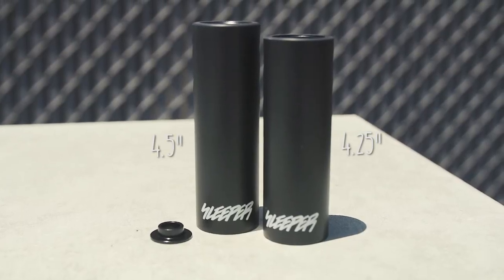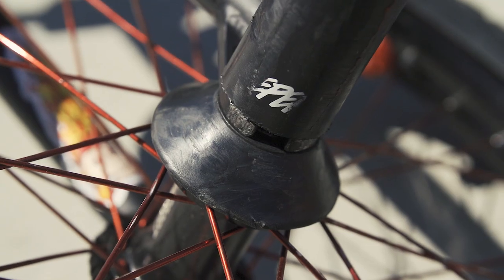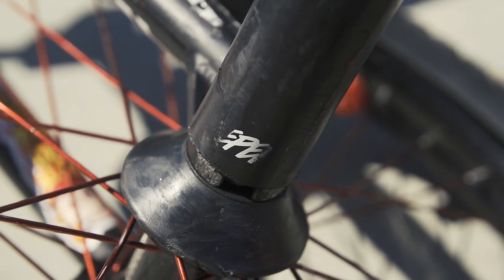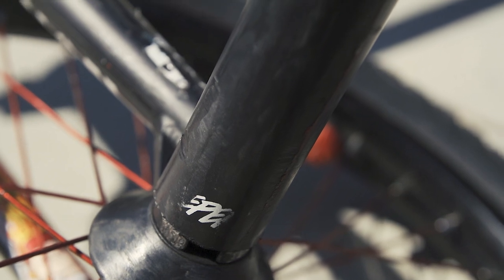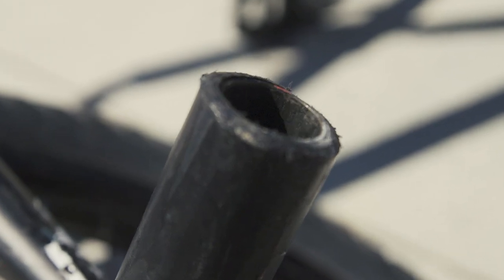For starters, it comes in two lengths: four and a quarter and four and a half. The plastic sleeve on the outside is a highly concentrated, highly dangerous and secretive formula of nylon and polyurethane and other illegal substances to the state of California. Can't elaborate.